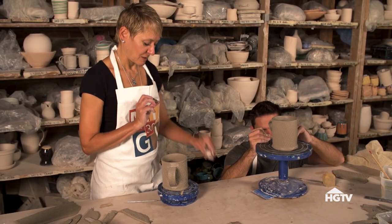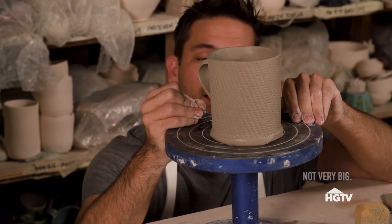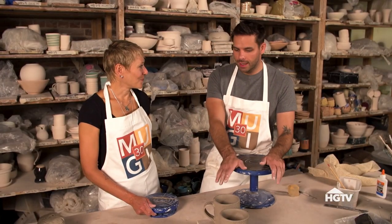Do I need to make my signature bigger? How big is your ego? Not very big. Then go by that. So what's next? These are going to dry, we're going to leave them. So then what? Let's go to the wheel.